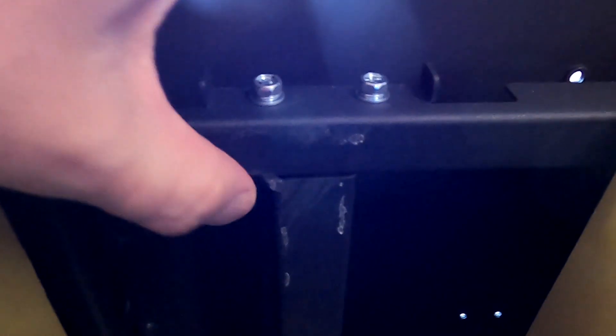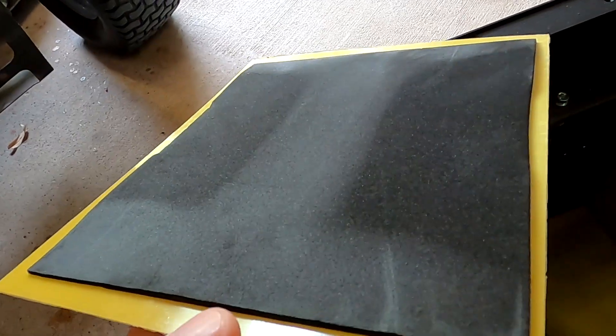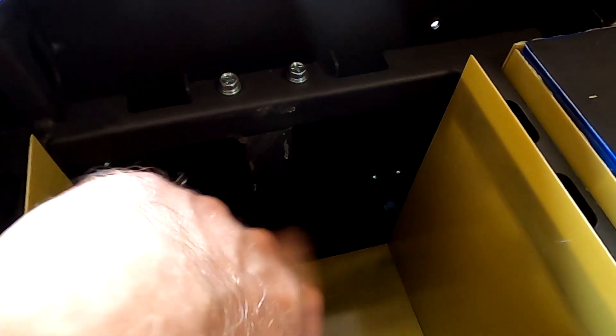Here you can see the problem the viewer made me aware of. I had actually seen this here as well - there was a bit of a welding hump here and I had to file this down to make it a bit smoother. There's only one support at the top, one at the bottom and one in between, and nothing in these areas. You can already see this on the EVA tape - in the middle the foam is compressed but on the side there's nothing, and this is exactly where these huge gaps are.